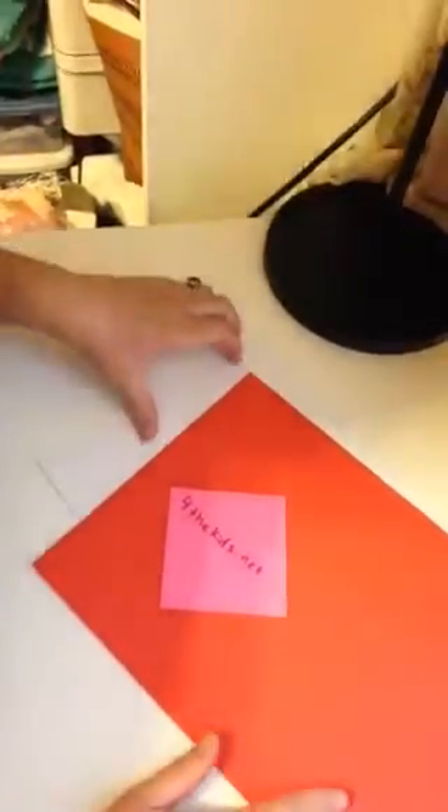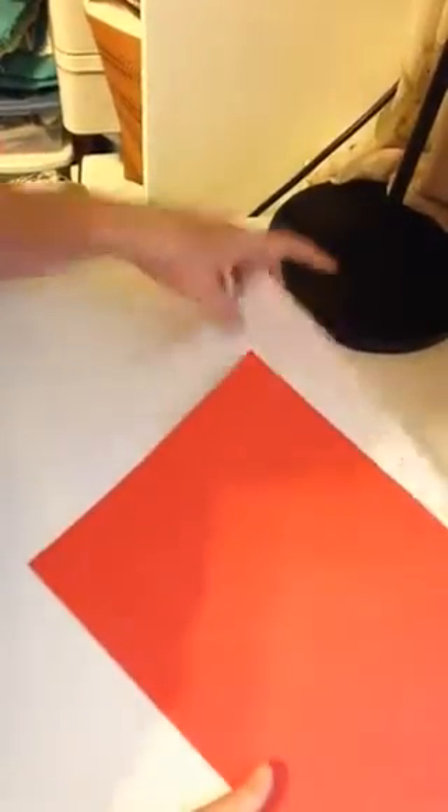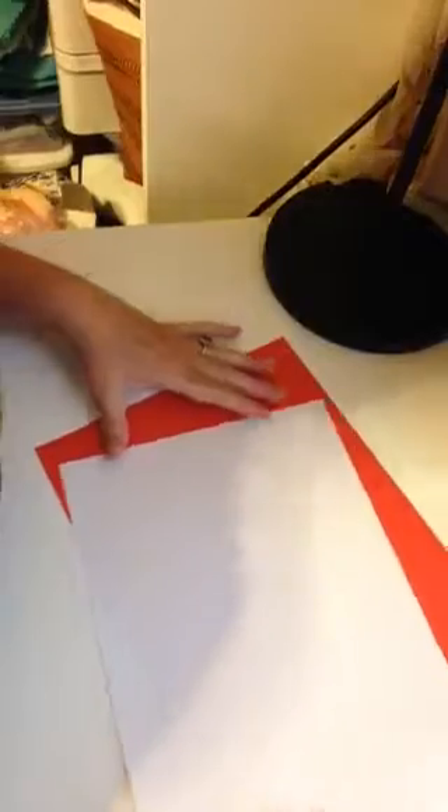Hi everybody, it's Kim. I'm at ForTheKids.net and today I'm going to show you how to fold a magic book. So we're in the craft room, and I'm going to start with a white piece of paper and then we'll do it again with the colored paper.